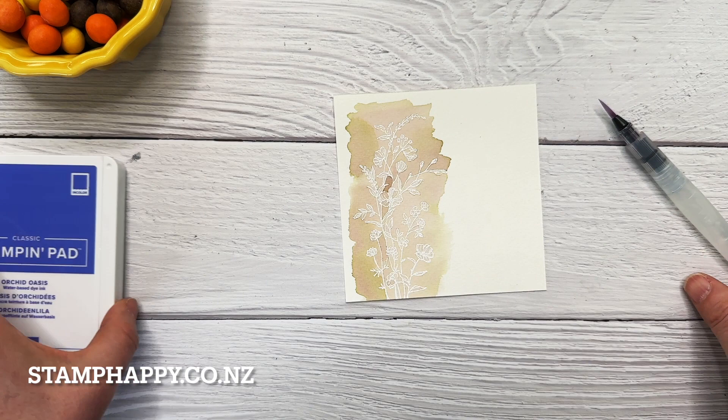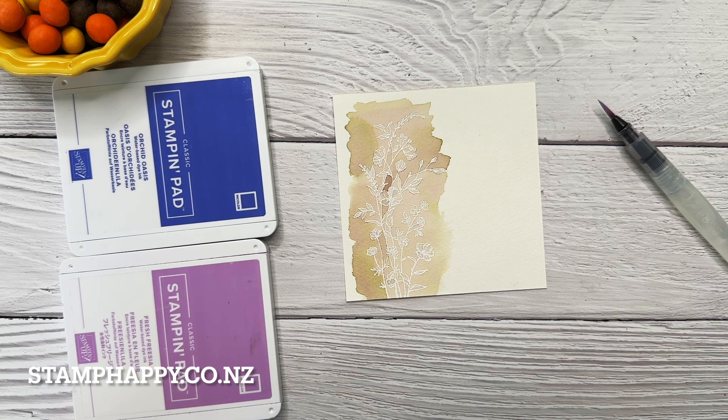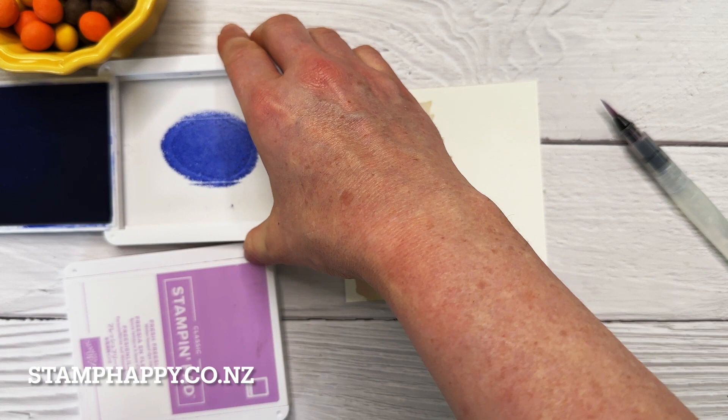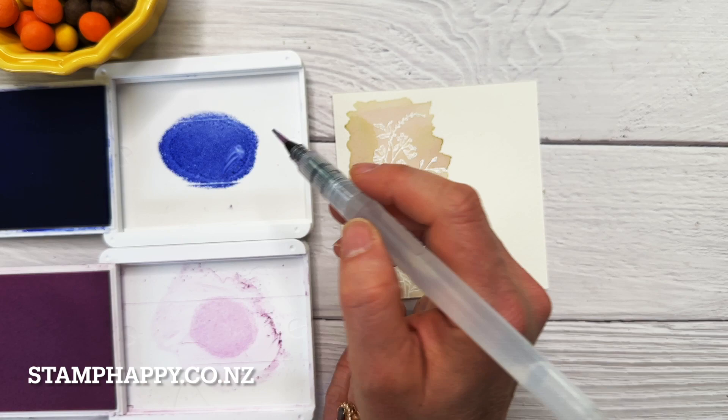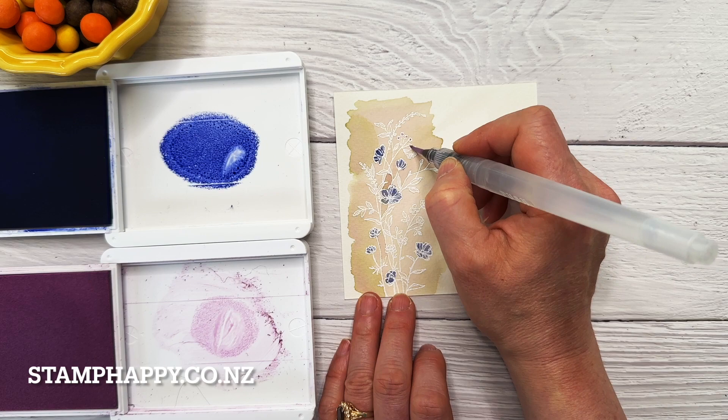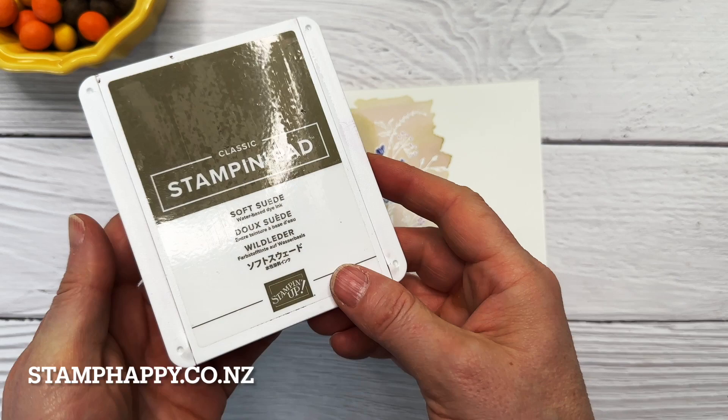Now I want to take my very small water painter and use my ink pads to just color in the flowers. I can use my ink pads because it's just a very small amount. To use your ink pads, you just squeeze the back of the ink pad, then open it up and there will be a nice puddle of ink in the lid. I'm just going to pick up some color and start painting in my flowers. Next I'm going to take my soft suede ink and do the same thing.